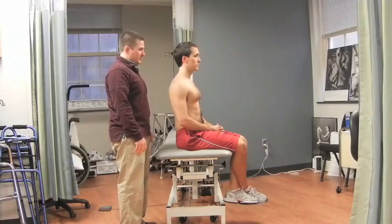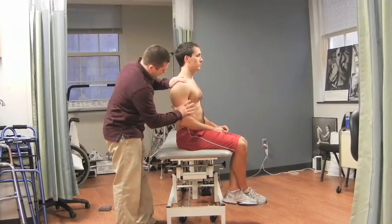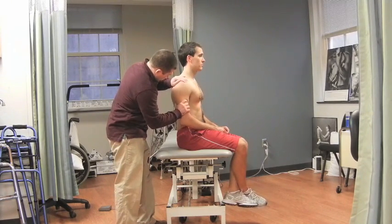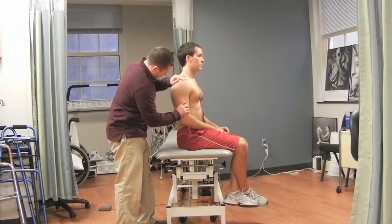The examiner grasps the elbow and pulls down, causing an inferior traction force. The examiner notes in centimeters the distance between the inferior surface of the acromion and the superior portion of the humeral head. The examiner can repeat the test in supine with the shoulder in 20 degrees of abduction and in forward flexion while maintaining a neutral rotation.